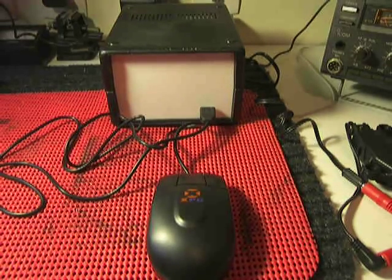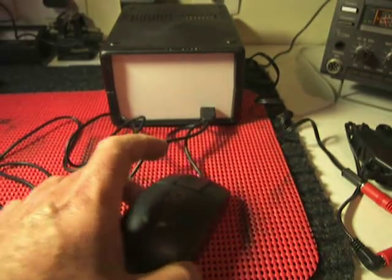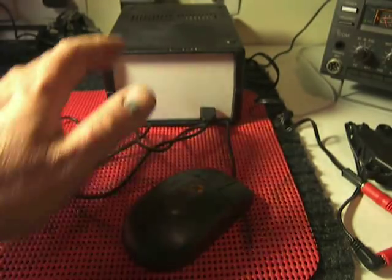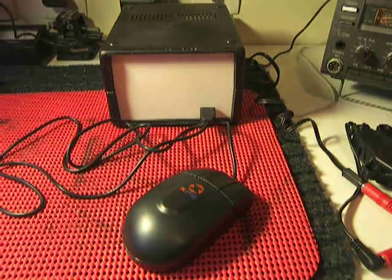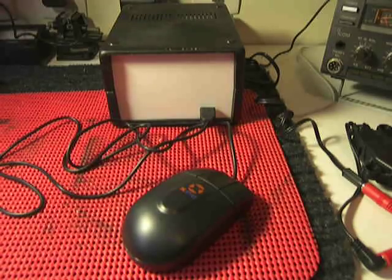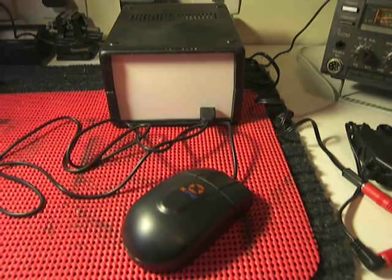Hi everybody, it's PY1AHD Alex. Here I show the first part of the control of a magnetic loop that uses a mouse — a standard mouse on a box. I have the electronics inside and the idea is to make things simple and easier to use. So I decided to squeeze all the electronic circuits inside another mouse.